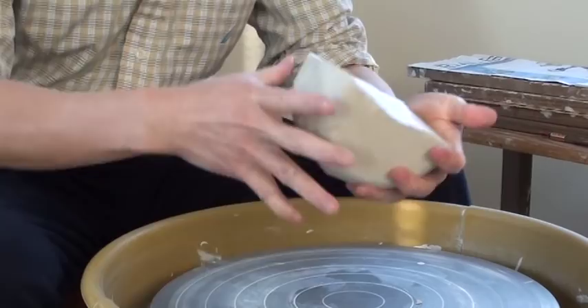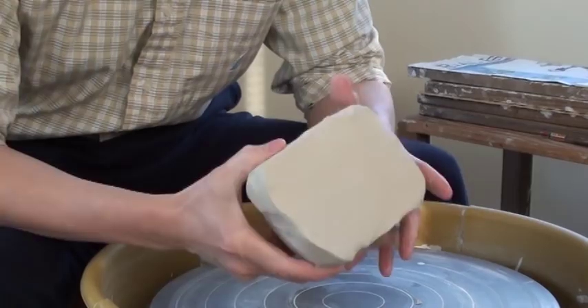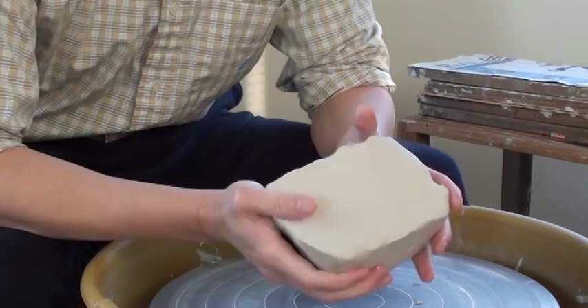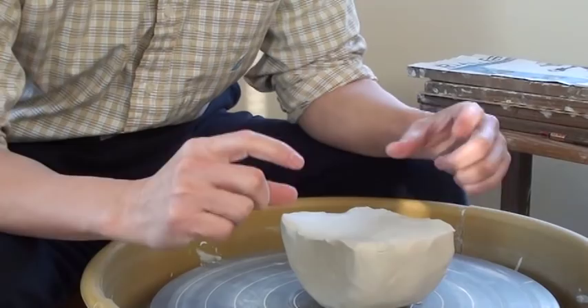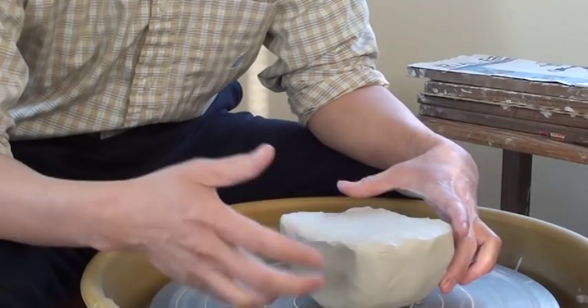When you start to center, especially for beginners, you don't want to use clay that is too hard. Try to use a little bit softer clay. If your clay is a bit dry when coming out from a new bag, you might want to slice it maybe half inch thick, then soak it in water for about 5 minutes, take it out and rewedge it again.